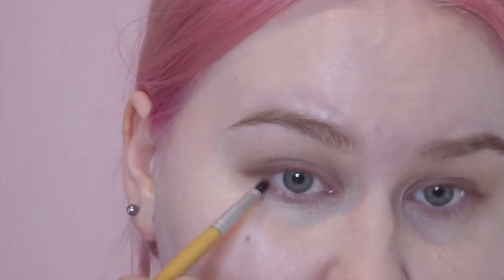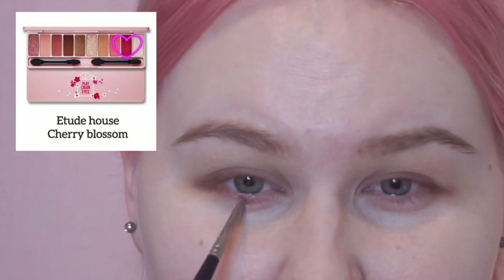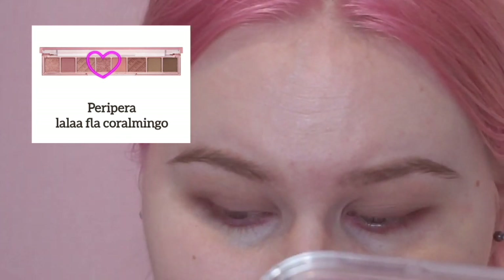I will also put some brown underneath the lash line, and I will use this brush to blend the lines. I am very much focusing on the outer corner of my eyes to make my eyes look wider. At this point we are going to go for the red sparkly color. I think it could be a bit more sparkly, so I'm just going to add some golden color on top of it.